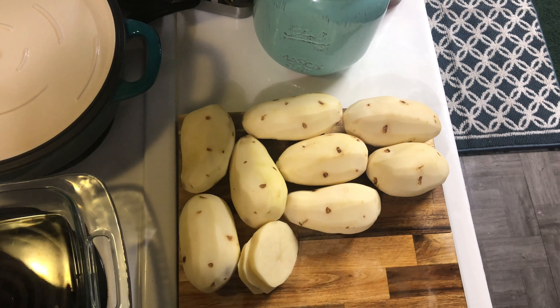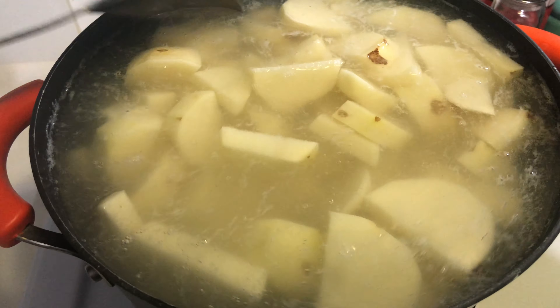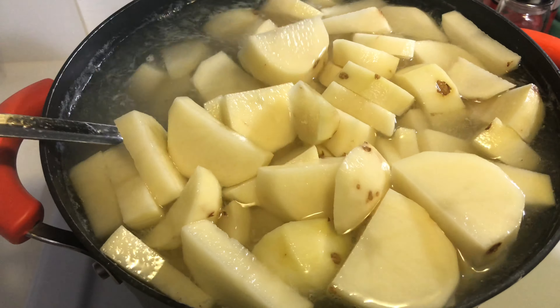Now you want to let this cook for about 45 minutes to an hour, or just until the potatoes are soft.